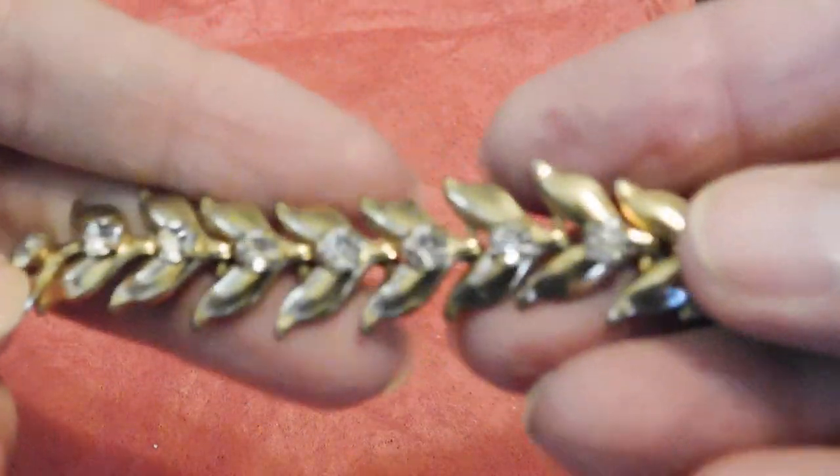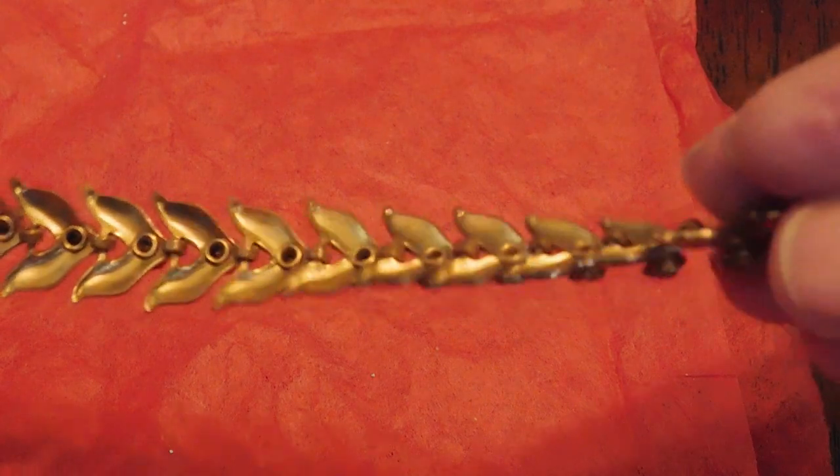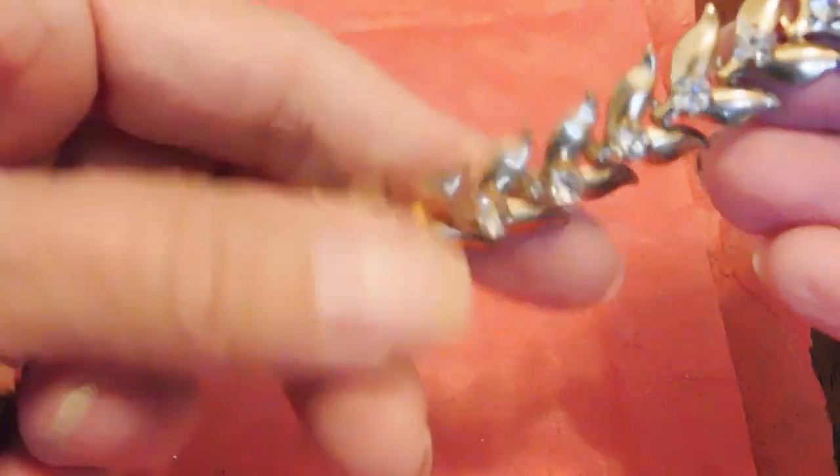And this is a cute mid-century rhinestone bracelet with a leaf motif. It's got that nice riveted construction, nicely made, good condition. I don't think it's marked, but that's a lovely little piece.